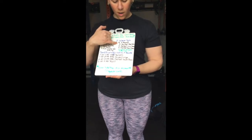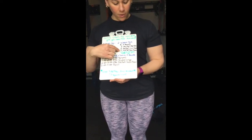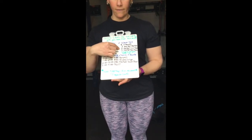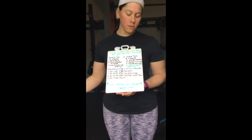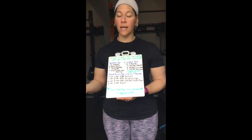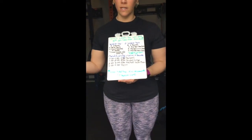Your second warm-up is two rounds of five med ball clean pulls, five med ball muscle cleans, and five med ball power cleans. If you don't have a med ball, you can use a weighted backpack, a weighted duffel bag, maybe a small child, or jugs. If you have a slam ball, you can use that. Roland took a basketball, filled it with sand and duct taped it — you could do that as well. You could also do this bodyweight if needed.